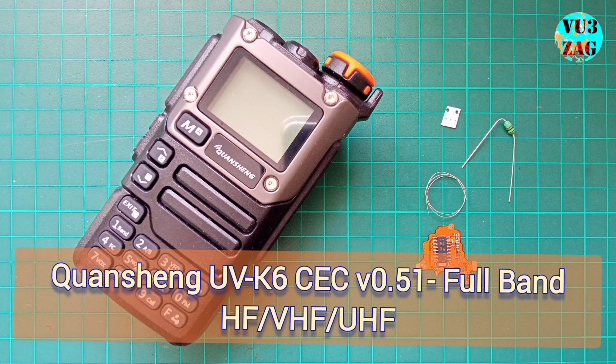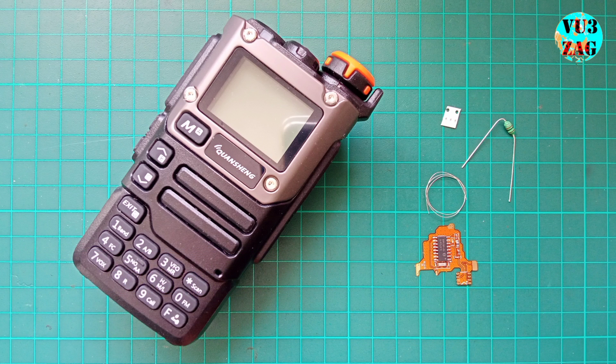Welcome back to my channel, this is VU3ZAG. Today we are diving into QWK6 modification, enhancing it to receive all bands including HF frequencies below 18MHz. Our upgrade utilizes the SI4732 module housed in a flexible film type PCB.